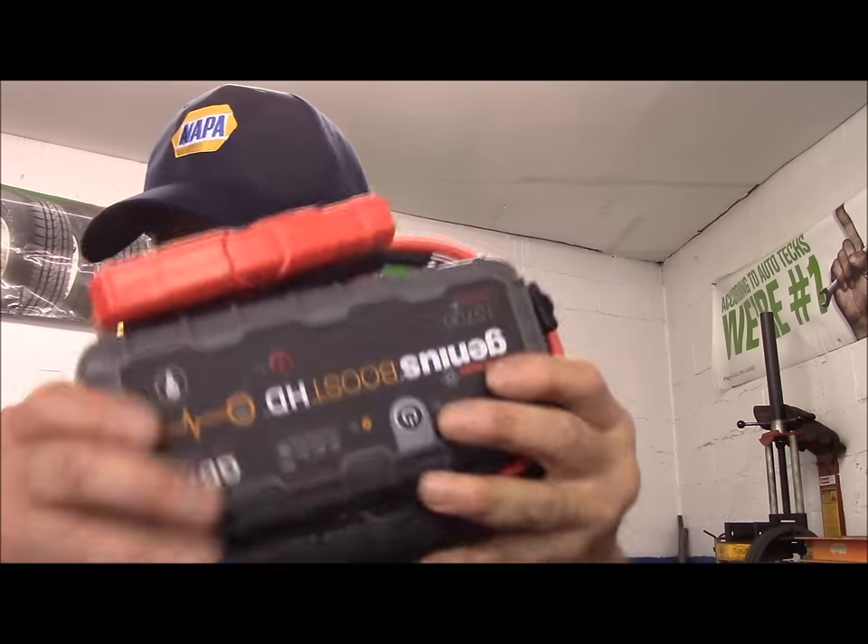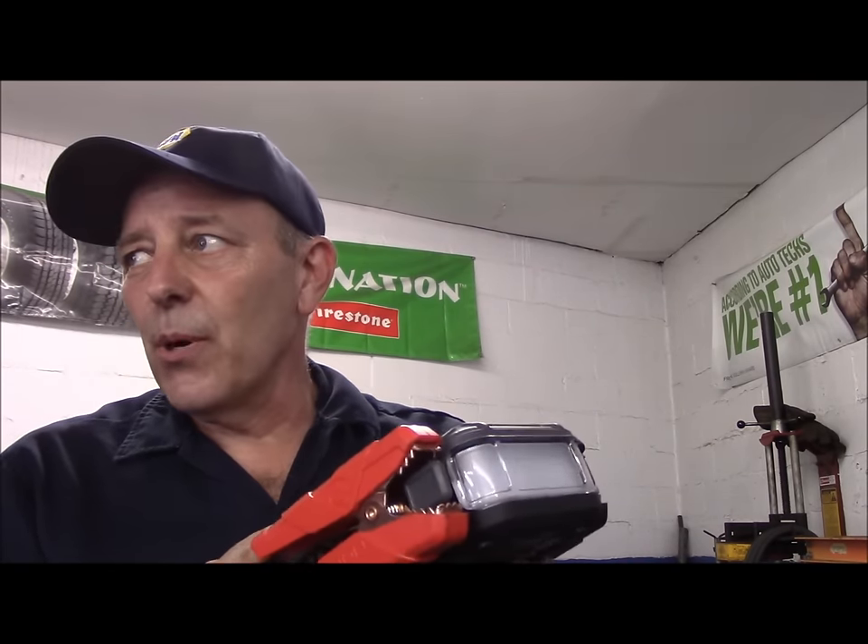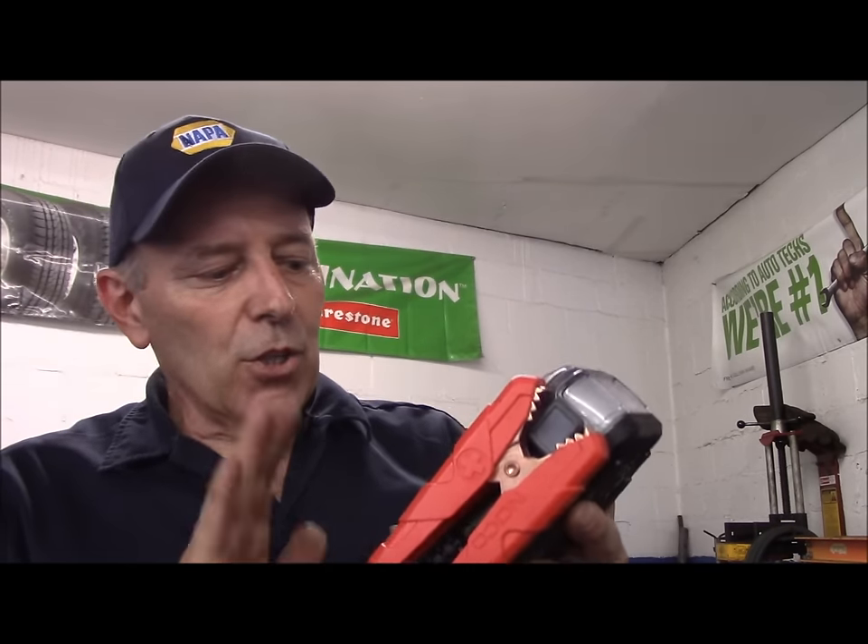That's it — it's nice, it's small, and it comes in a very small bag like this. I'm going to put this one in the trunk of my car because out of all the booster packs I've reviewed, I like this one the best. It's heavy duty — they say it's good for like 40 starts of dead batteries before it has to be recharged. Whether it lasts 40 or just gets me started once, that's a good thing.